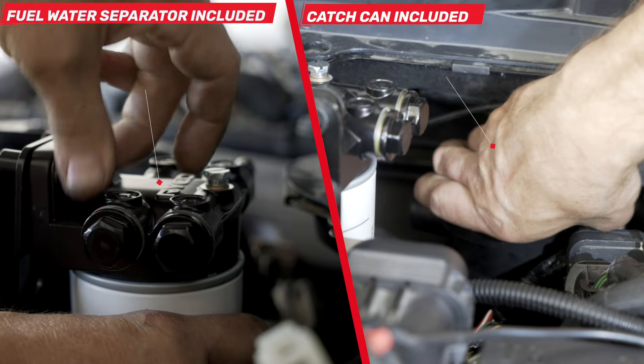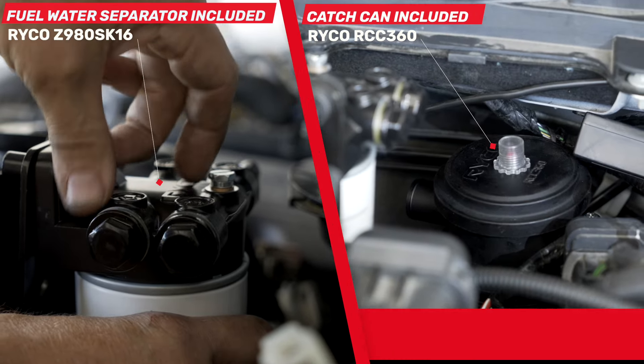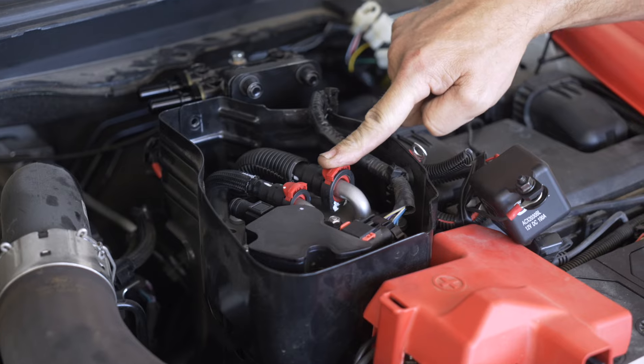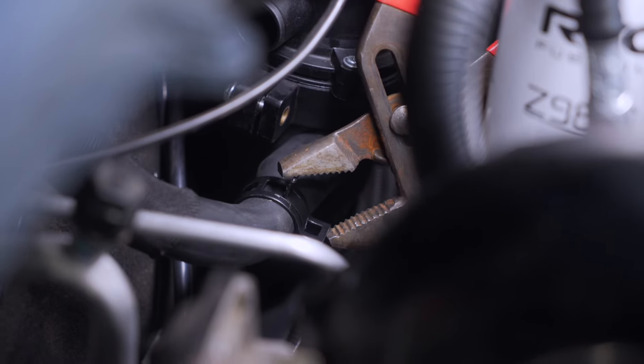This complete kit includes our fuel water separator and engine catch can, as well as a specific mounting bracket and all the molded hoses and clamps to install the kit neatly and easily into your engine bay.